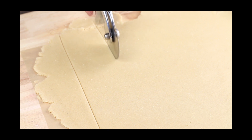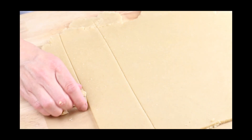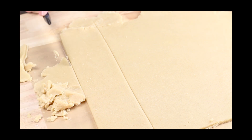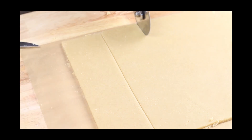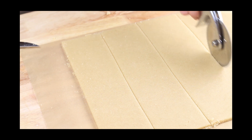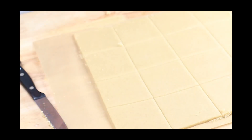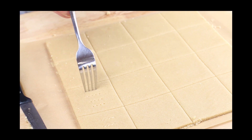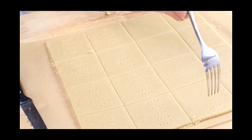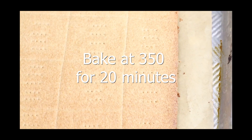Using a pizza cutter, cut the dough into 1½-inch squares. You could also use a knife for this, but the pizza cutter is a lot easier. Then with a fork, just prick each square about three or four times — this is going to allow air to escape when it's baking. Then place it on a baking tray and bake at 350 degrees for about 20 minutes.